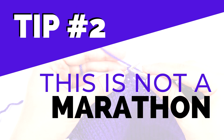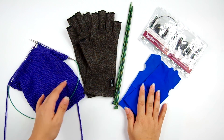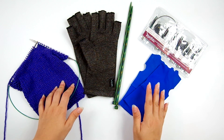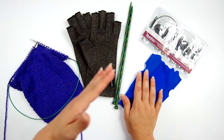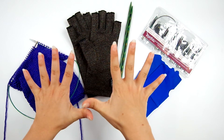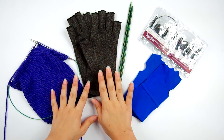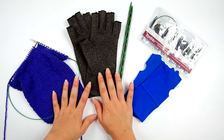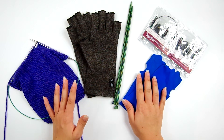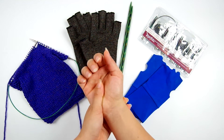Tip number two: this is not a marathon. It might be tempting to knit for several hours straight, but that's usually not good for your hands. I recommend knitting in a few smaller sessions throughout the day. You'll also want to warm up your hands before beginning by gently stretching the hands and wrists. And if you must knit for several hours at once, don't forget to take breaks — even five or ten minutes helps. Stretching during breaks can also help relax your hands in between sessions.